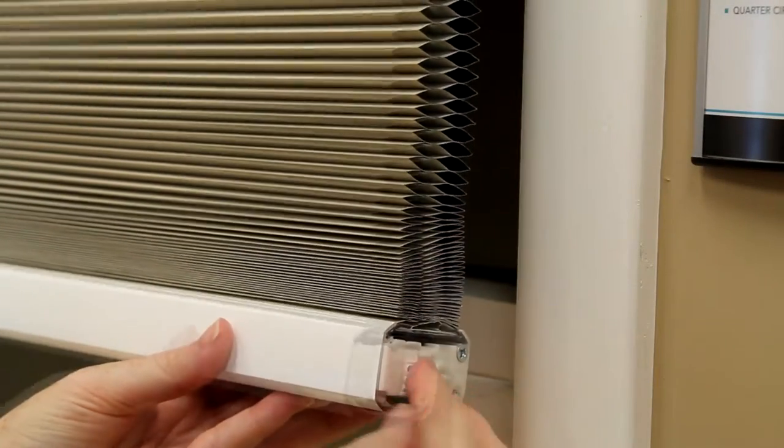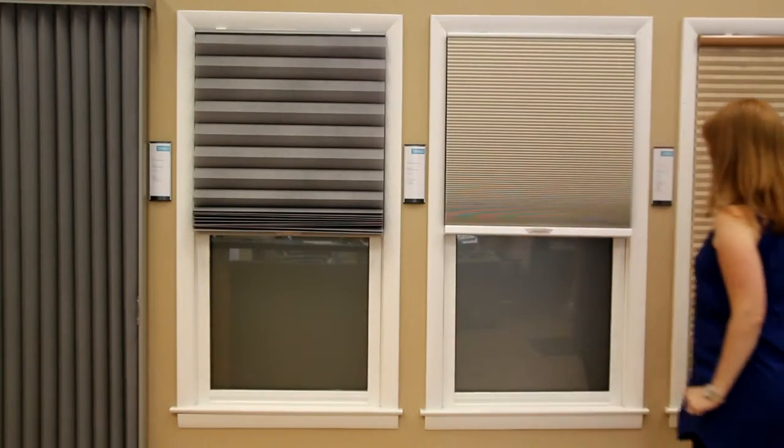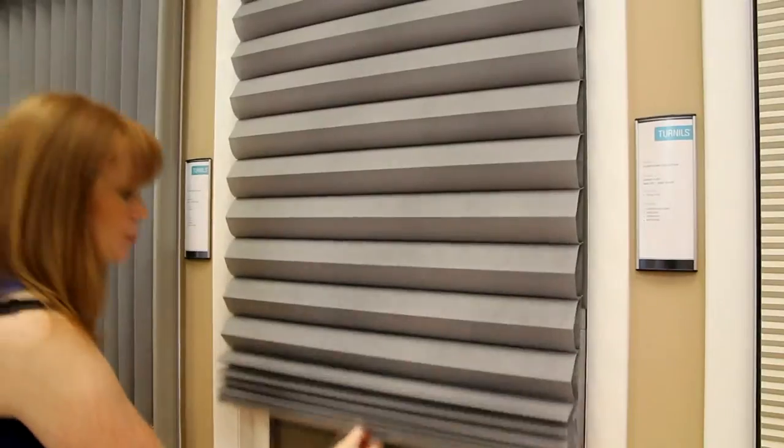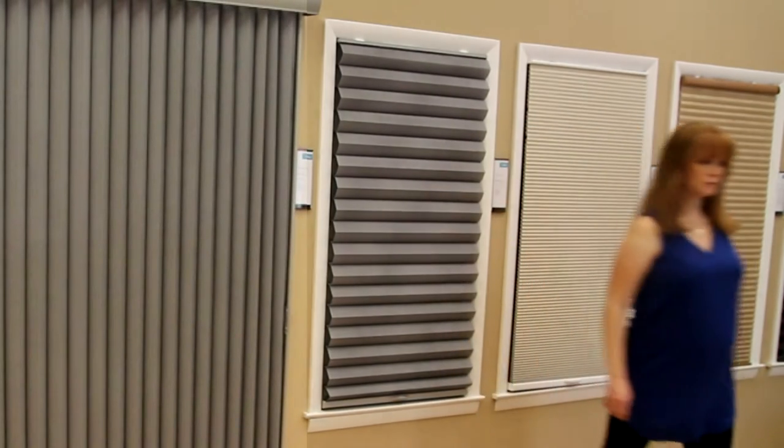This operating system is completely child and pet safe, utilizing no external cords. All honeycomb fabrics including sheer, semi-sheer, translucent, and blackout can be used on the lift and lock system. The rails and components are available in coordinating colors.